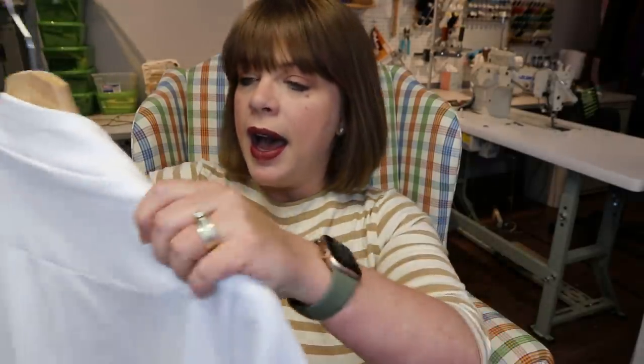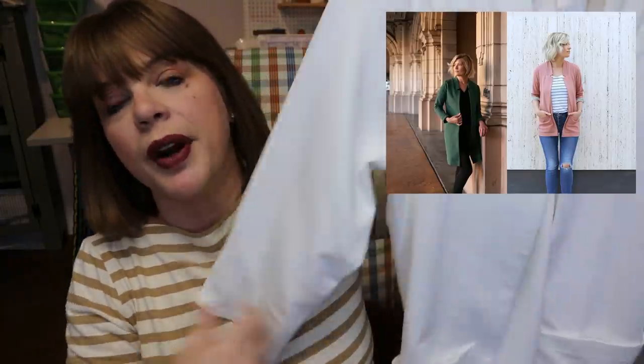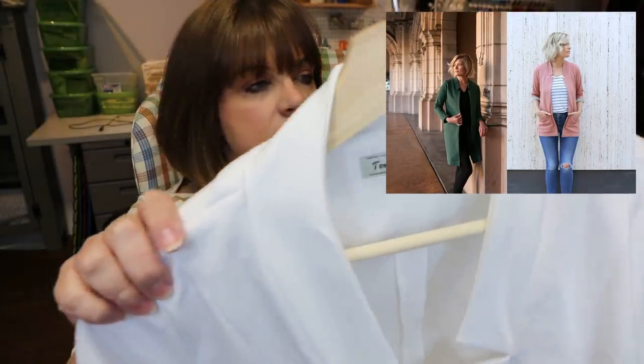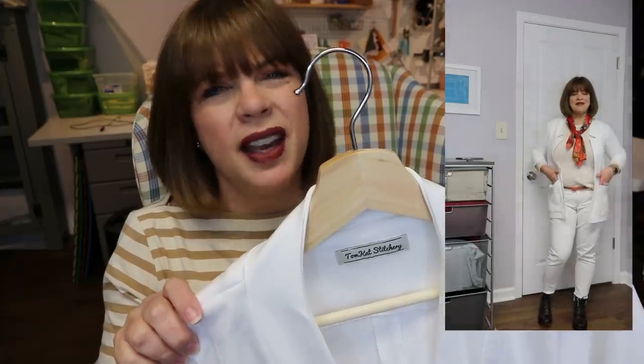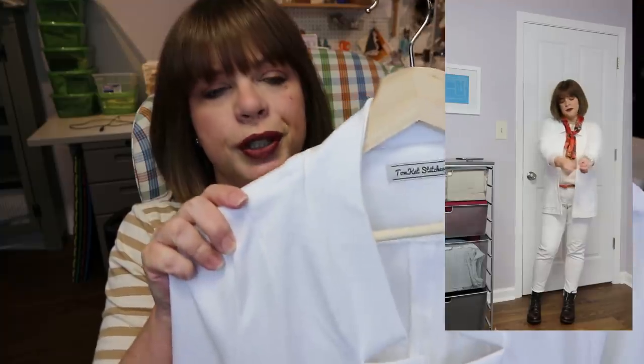For module one — and if you follow along with my channel you've seen this one because I took it to Florida and showed some outfits and ways I was going to style it while there — this is the Alina Design Company Fulton sweater blazer. I can't remember what size I made — I think I made a 10 because I was making it based on my shoulders.